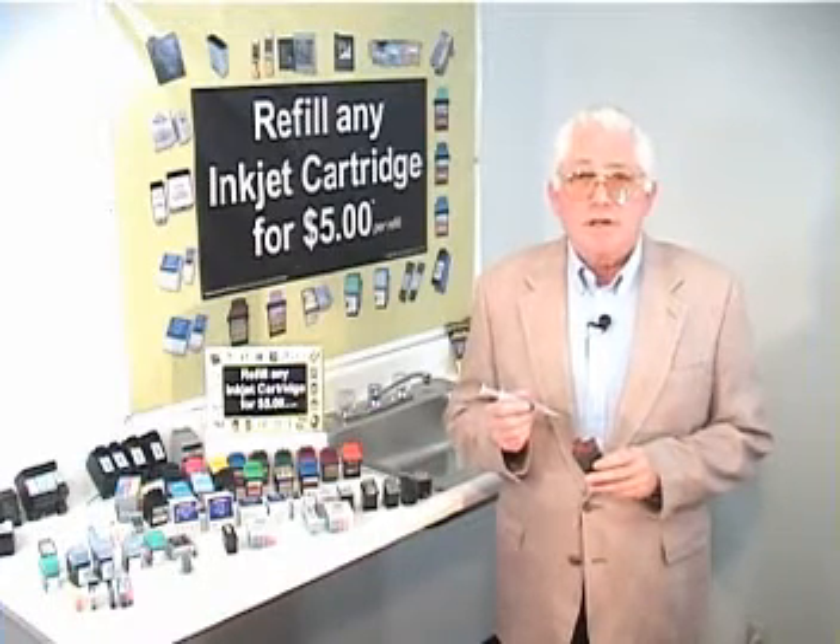Follow the instructions in our step-by-step instruction guide. And to help you along the way, we're going to demonstrate your cartridge, or your type of cartridge, in a few moments.